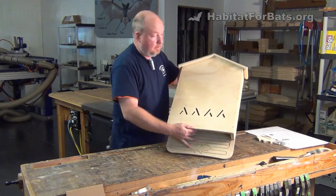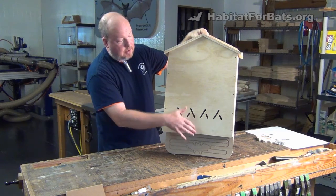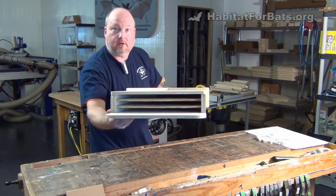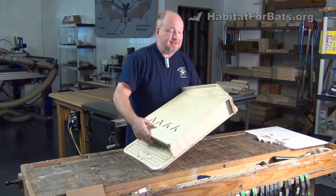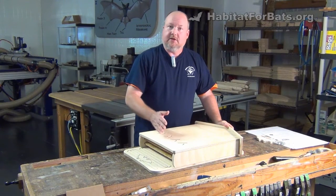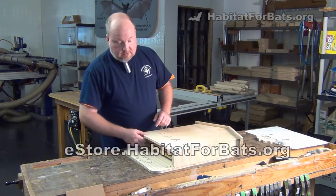And here we have what the final kit will look like when it's assembled. We've got the air vents down here to help ventilate on real hot days — the bats will come down here to cool off. We have the three chambers in there, three-quarter inch — the sweet spot for most species. Again, there's 660 cubic inches of roosting space. We allow about three cubic inches per bat, but it really depends on the species, so you're looking at between 150 to 300 bats depending on the species.